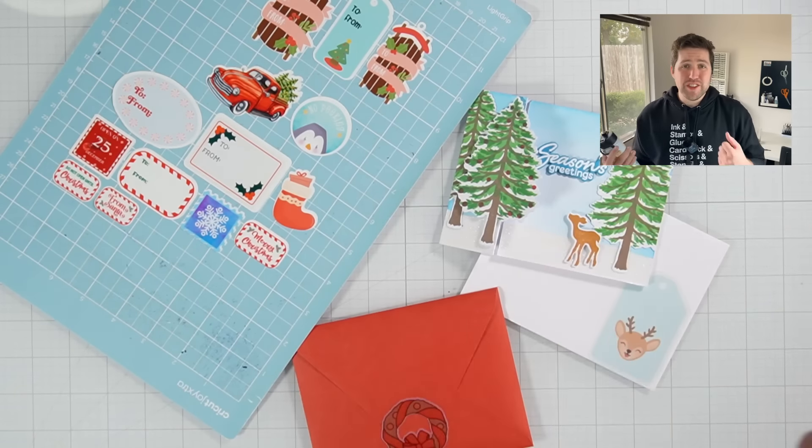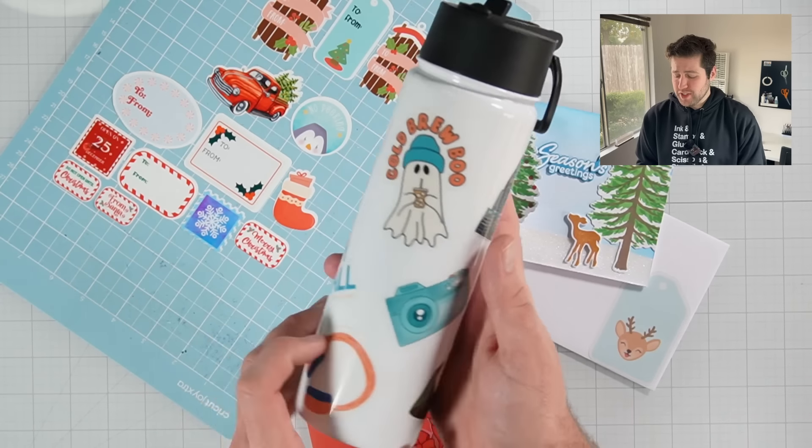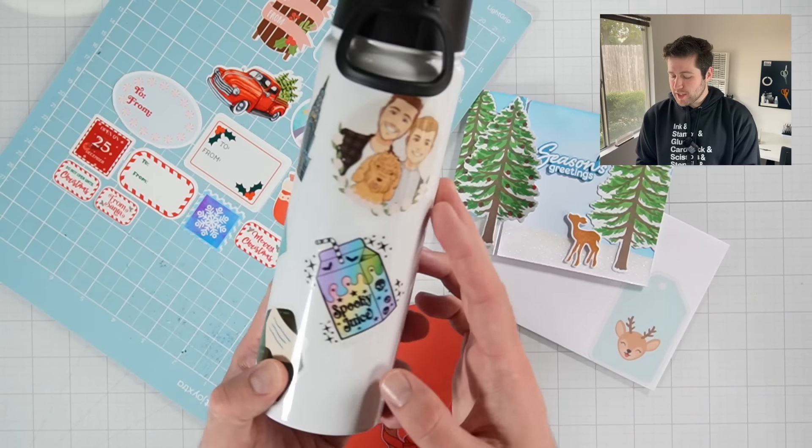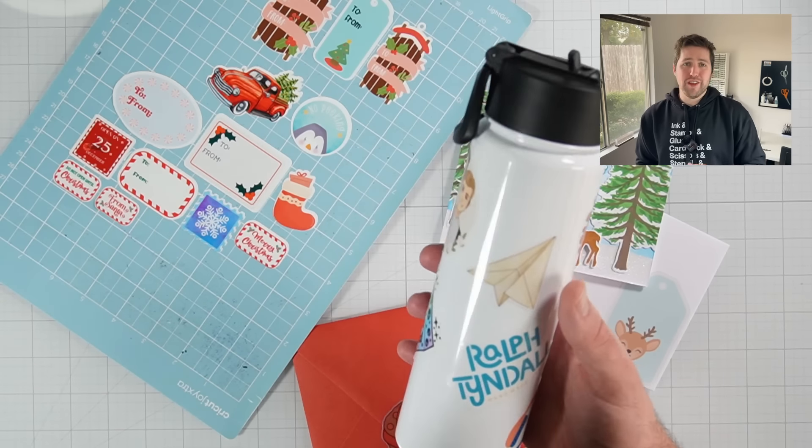It's just such a fun extra personal touch. For instance, I got this new water bottle recently and I decided to jazz it up with some stickers — you can tell it was around Halloween because I have my little cold brew ghosty and my spooky juice. Stickers are just such a fun way to personalize gifts.